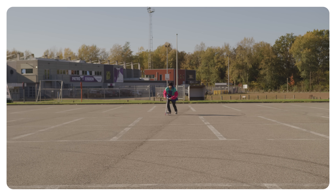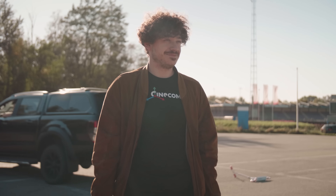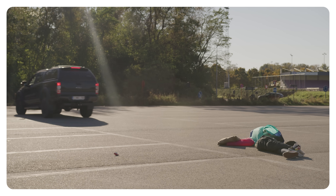The shots you need for this effect are actually quite easy. For the first one, we'll just shoot on the tripod and let our actor come towards the camera. Then for the second shot, we'll place our dummy outside of the frame, and when the car drives past the camera, we just pan with the car, revealing the dummy on the ground.